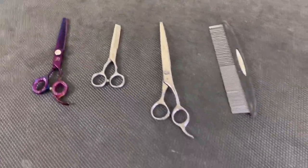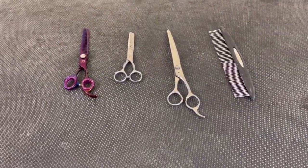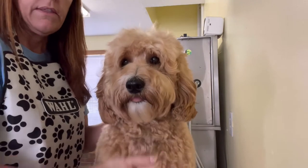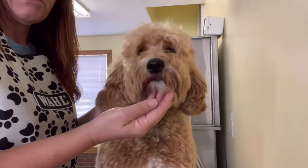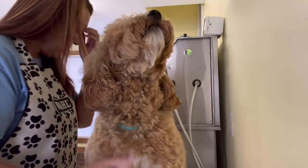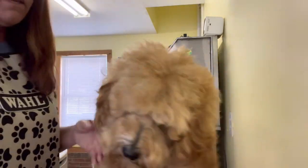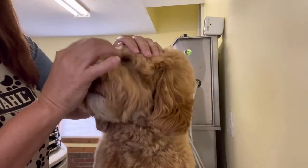I'm going to get my girl up here in just a minute and try to set this up so you can watch me shape up her face a little bit. All right, so this is Wren. I'm going to shape up her beard, shape up a little bit around her eyes, maybe trim off some of her ear hair. The first thing we're going to do is clean out the corners of her eyes.